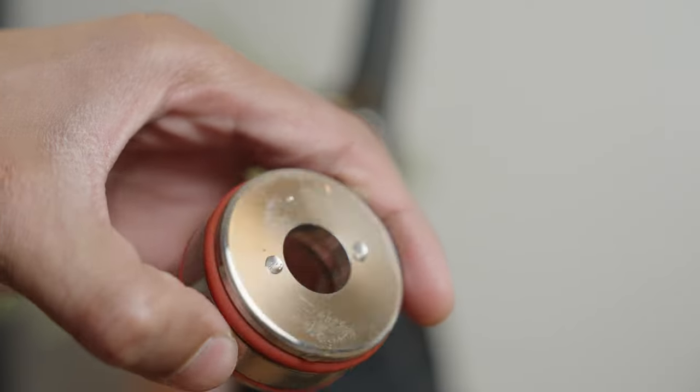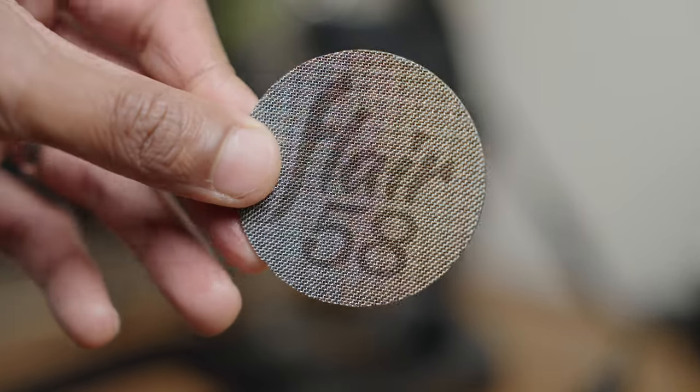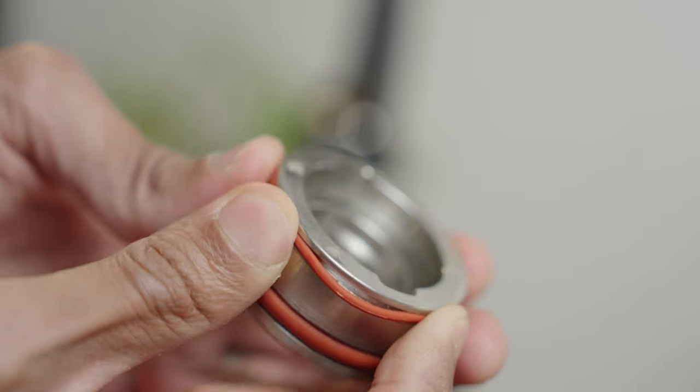Coming to the Flare — honestly, I'm drawing a blank. I can't really think of anything. I guess if you're bored, you could pull the plunger out and give it a wipe down every once in a while. But basically, keep the puck screen clean and you're good. It's such a simple machine that repairs and service are super easy. In the last 16 months, we've had to change one gasket — that's it. We absolutely love this about the Flare, and it also means we have a winner.